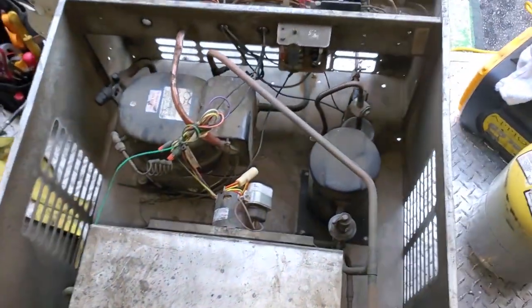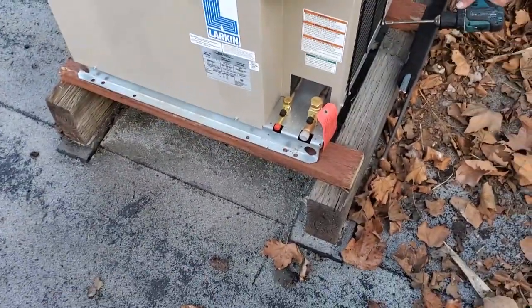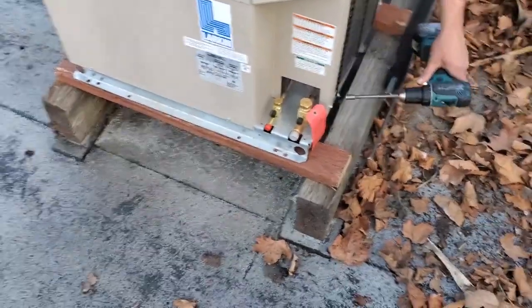We're currently getting ready to recover the charge right now in the trailer. All right, we got the condensing unit mounted. I just cut the two-by-fours across. The condensing unit doesn't weigh much, so it's not too much of a load for those.